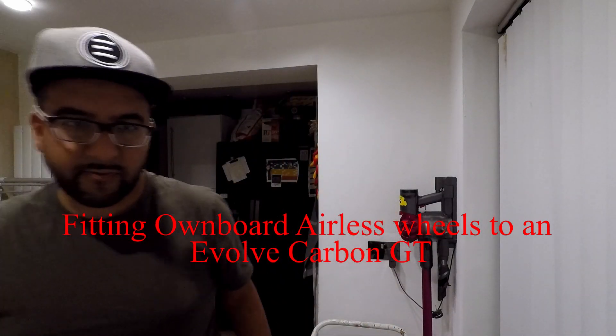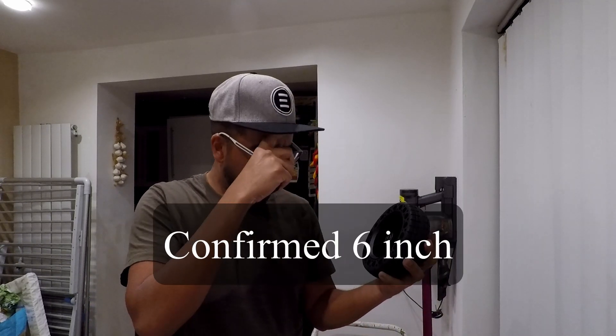Hi guys, so I wanted to do a really quick video today just to set the tone. I'm looking at these airless 6-inch wheels — I think they're 6-inch actually, I haven't checked, I'll put it in the description.